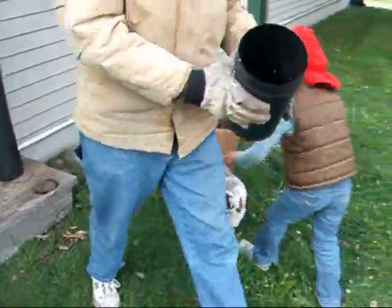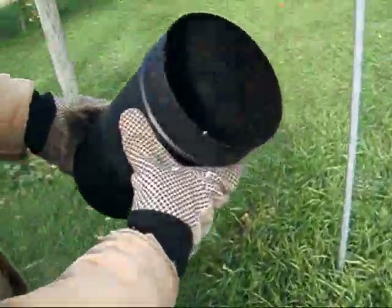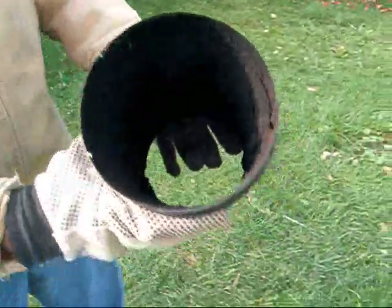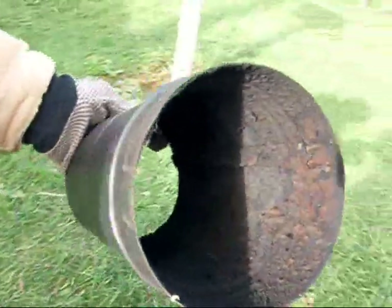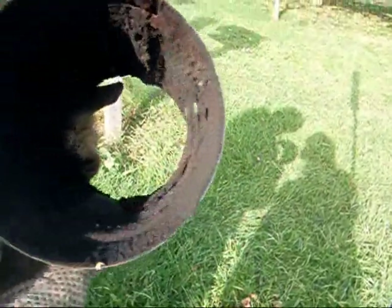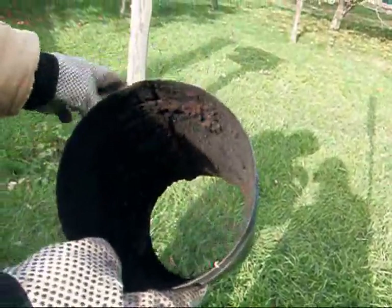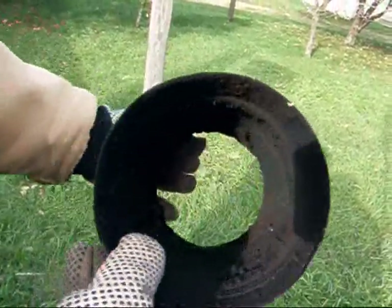This is what the starter section looks like right there. That's what the stuff looks like inside. That's what the stuff looks like in there. And that's just like a year or less — that's last season's worth.